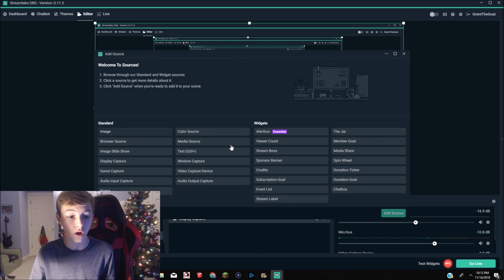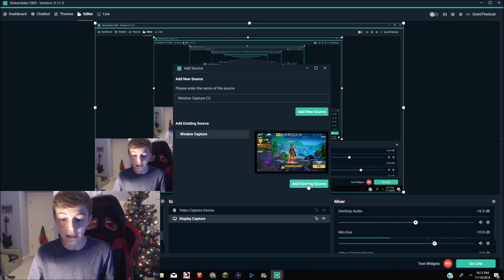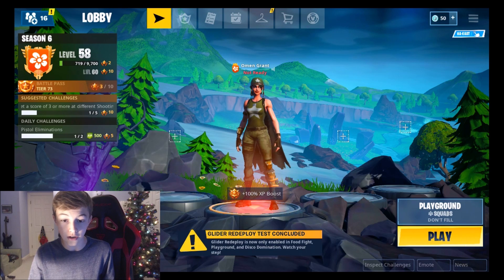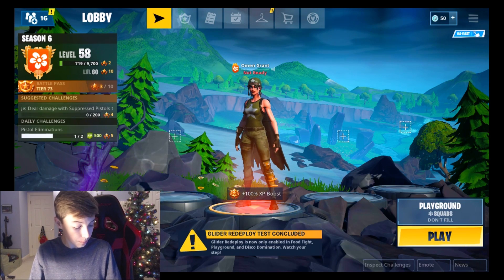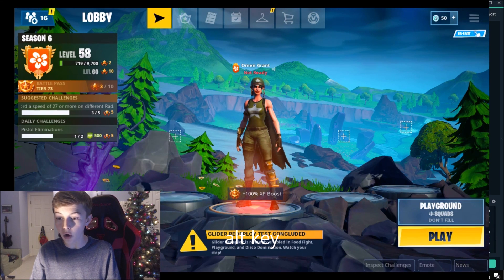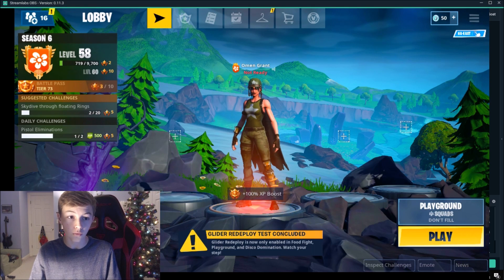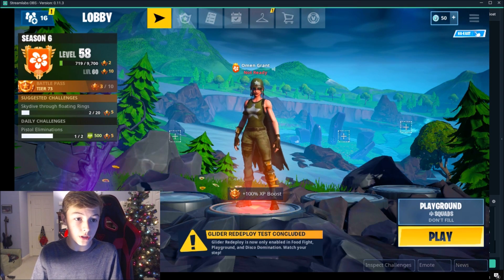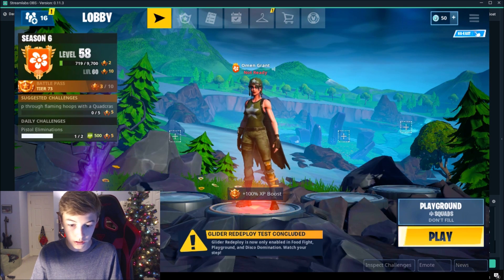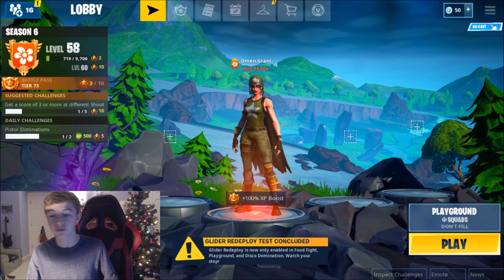Now in OBS, to actually display the capture, click Add Source and click Window Capture. You can add an existing source or add a new capture. There are gonna be black bars, and the way to remove them is to hold Alt, which crops the capture. You can crop each side as shown on screen. After cropping, go ahead and make it full screen — click Fit to Screen.